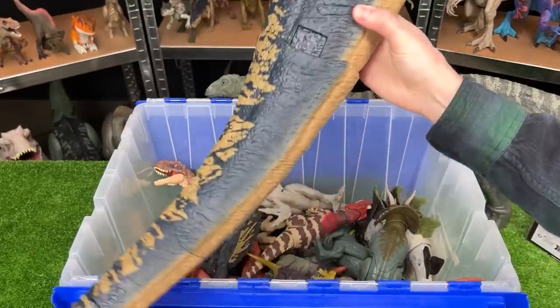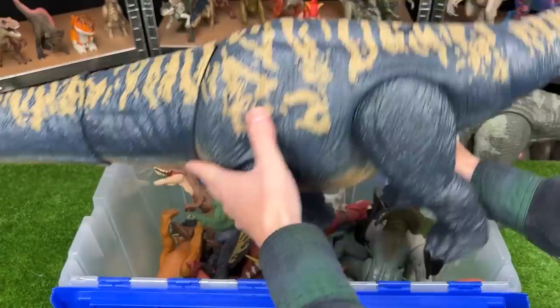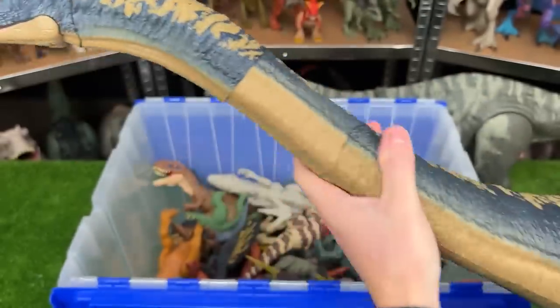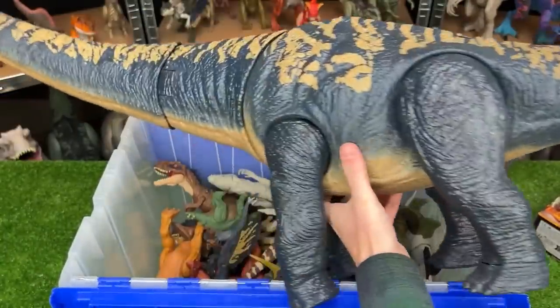Next, why don't we grab these huge figures way in the back — I can't even show this full one on camera, it's so big. This is the Dreadnoughtus figure, and it is probably one of the largest and longest figures that I have. Just look at the size of this thing. This is crazy.